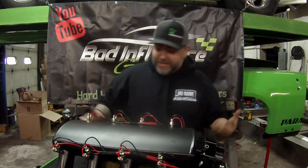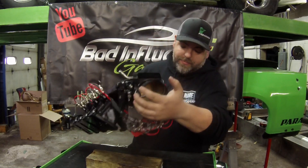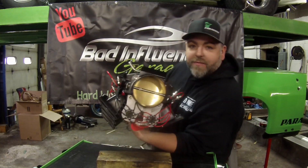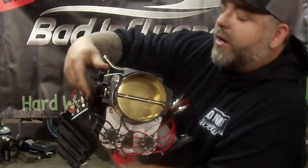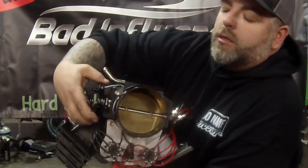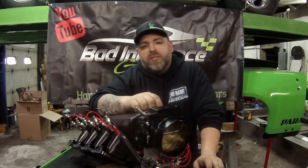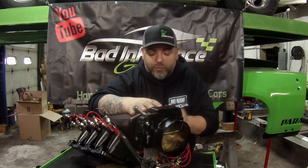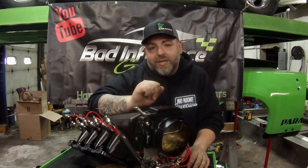There we are, guys — it's plumbed. I'm super pumped with how it turned out. You can see how everything is plumbed from the front coming through there, and everything clears the throttle body. Now we just need to get the injectors flowed in-house on our new Ahtool injector cleaner and flow bench, get the fuel rails put on, and finish the rest of the plumbing. But we're one step closer.